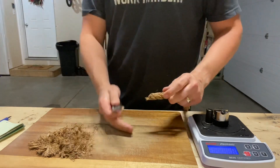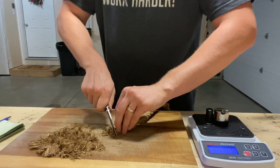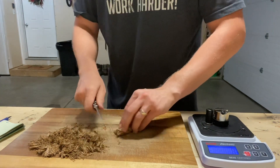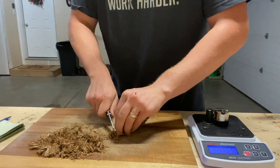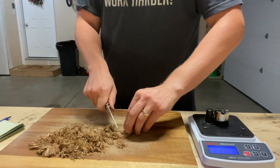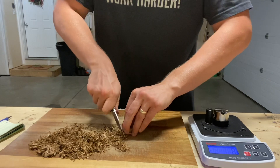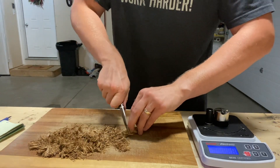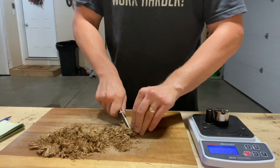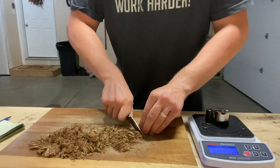Alright, let's do 10 more cuts. Completing cuts eleven through twenty — working through strokes one, two, three, four, five, six, seven, eight, nine, ten. That's the conclusion of the test.